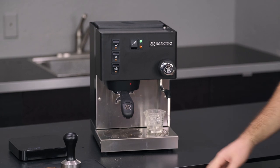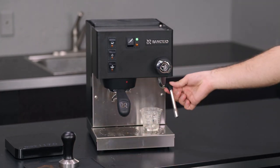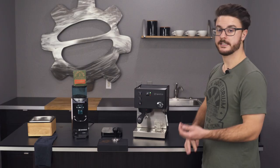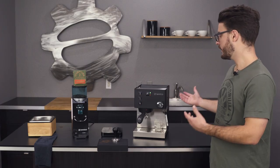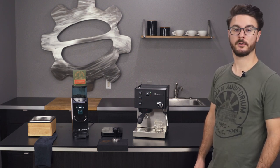Those are the two biggest changes: the group cover and the tamper. The steam wand has not changed — it's still the same, still comes with the one-hole tip on it. But let's go ahead and brew some coffee and temperature surf. We can talk a little bit more while we're doing that.